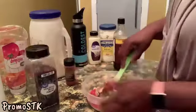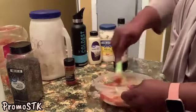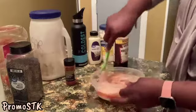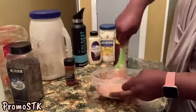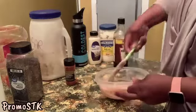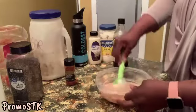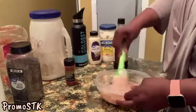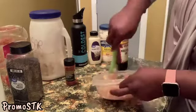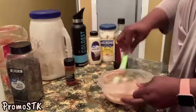All right, now we're going to give it a little mix. And we're going to refrigerate for about 30 minutes. If you have extra leftover, you can probably refrigerate this for about a couple months.